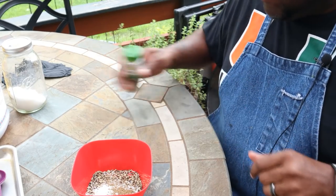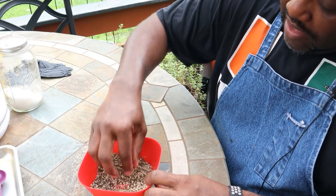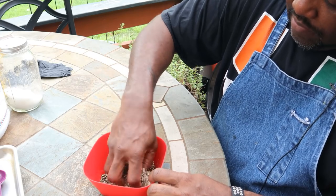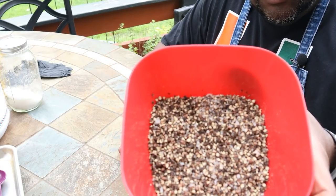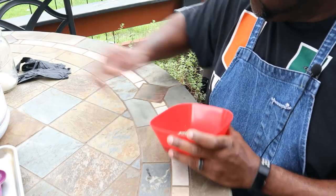I'm not into getting those super complicated rubs. I like to keep things nice and simple, and it yields pretty good results — that's why I stick with it. We got that all mixed up, and that's what we're looking like, guys. That's going to be our rub for these ribs. Again, we're doing a Central Texas style — we like that salt and pepper down here.